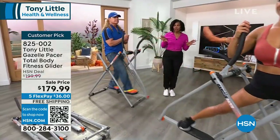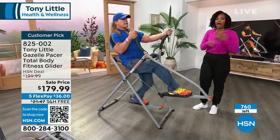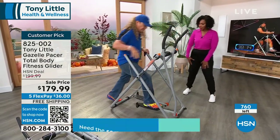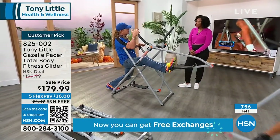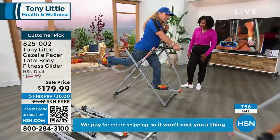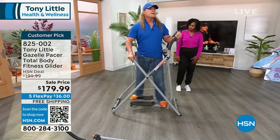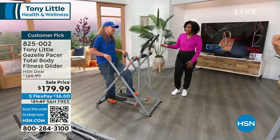We have 765 left, and then that's it. Hopefully at some point in the future we'll get more in, but it's been a long time. We've got them now on sale. As you get older, you have to stretch, you've got to keep your flexibility. This customizes to you so you can stretch out your hip flexors, which help protect your low back. You can switch around and now you're working the inside of your thighs, the outside of the thighs with cardio. It's a really, really cool product — that's why we've sold millions and millions of them.